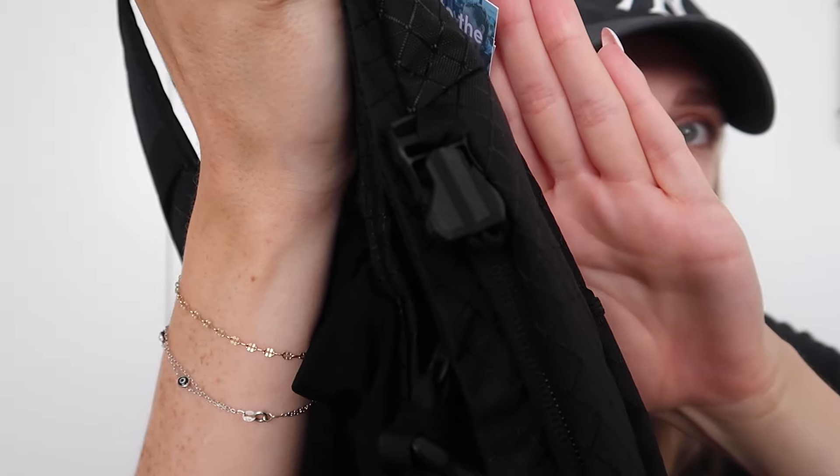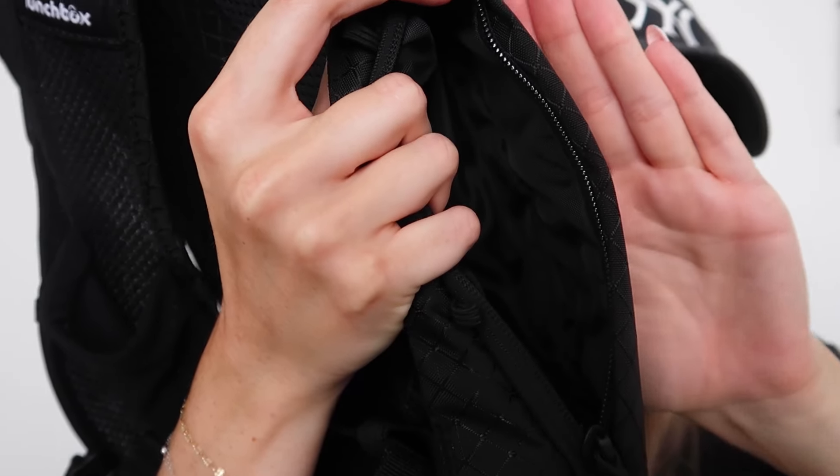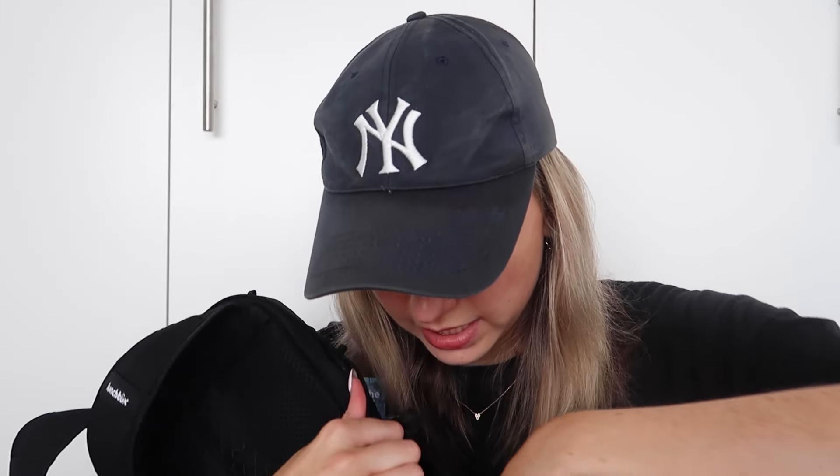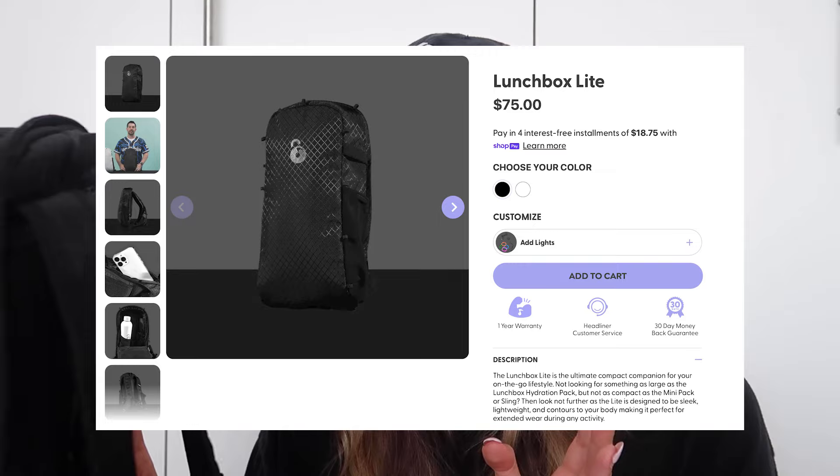On the side we have the anti-theft pocket — same idea with the zipper clip. You unbuckle it, zip it down, and this is where you can put extra valuables you don't want in the main compartment: a wallet, keys, cards, anything you want to keep super secure. It would also be a good place to keep earplugs for easy access. When you're done, buckle it right back up. This pack is going for $75 on lunchboxpacks.com.